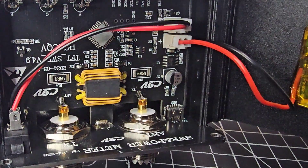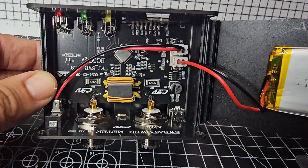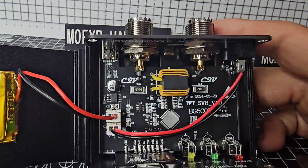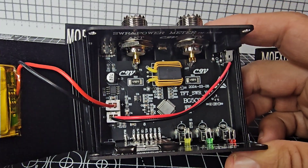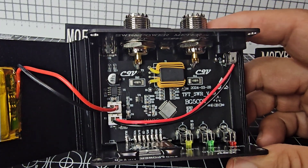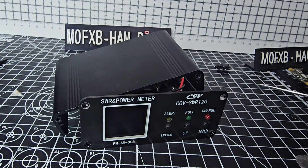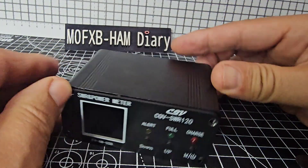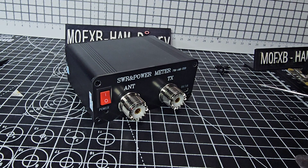If you're into components you'll have a good idea whether these are good quality or not. It looks very well made and well engineered to me — easily worth the 25 to 30 pounds. It has a nice aluminium case. I'll put that back on and get the screws back in.